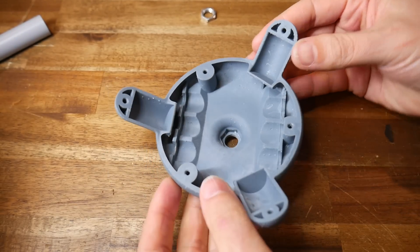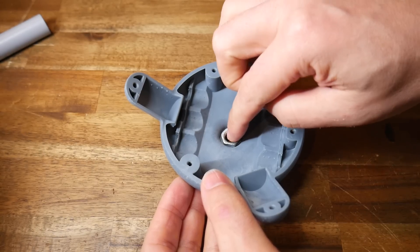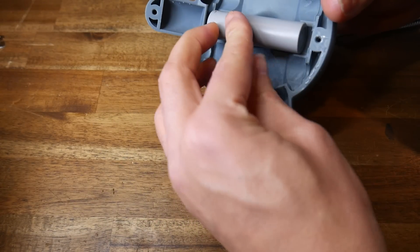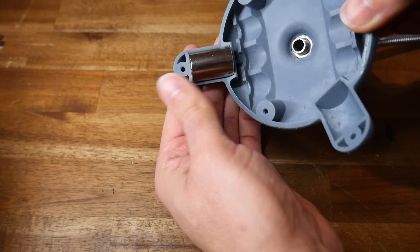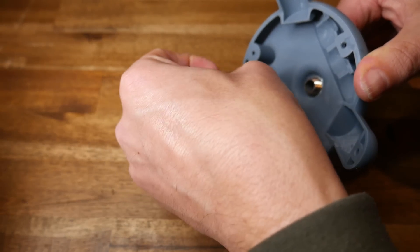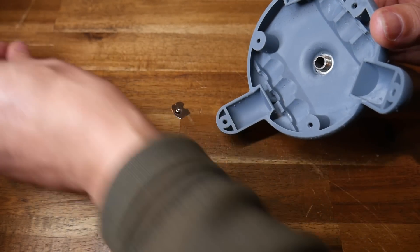That meant I was ready for some test fitment. First up, the gooseneck — the nut was a bit of a tight fit but ultimately fell down into its correct position, and I was able to attach it to the top housing. Testing one of the rechargeable cells: everything was good there. The magnets were a snug but accurate fit. But something that didn't work were the terminal clips — I originally set a clearance of 0.1mm to match the thickness of these metal plates, but resin got into the little gap and there was just no chance of the clips going in.